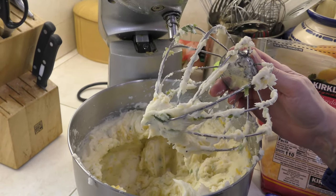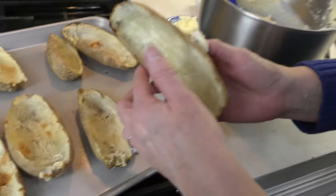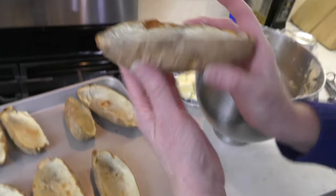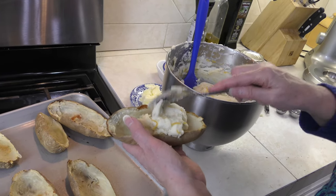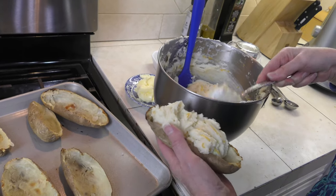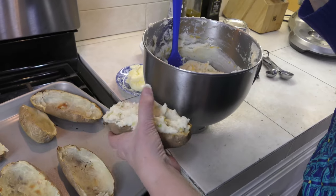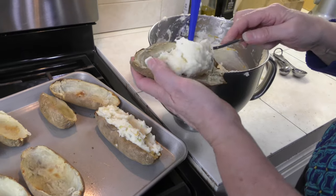When our potato skins come out, we will stuff the potato — the potato mixture is all ready to go. You can see that our potato skins are just perfectly crispy and they hold up really well — they're not flimsy or falling apart; you want a nice, crisp shell. I'm going to stuff each one really nicely. This is why I made extra, because I don't like them to look skimpy — I like them to look luscious and big. You can see how much potato flesh I have — quite a bit.